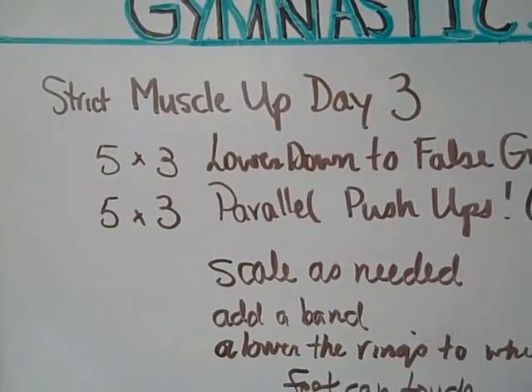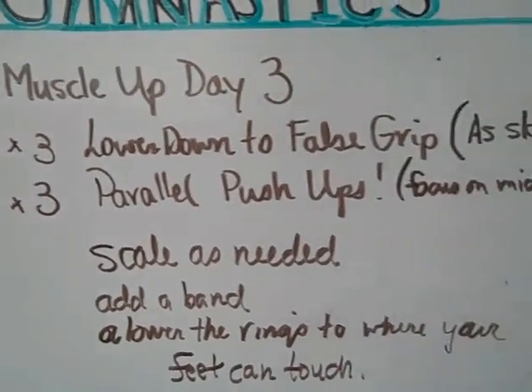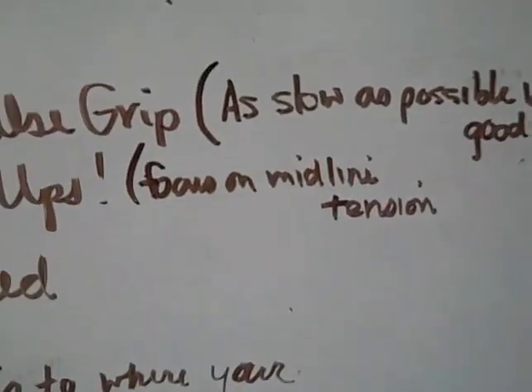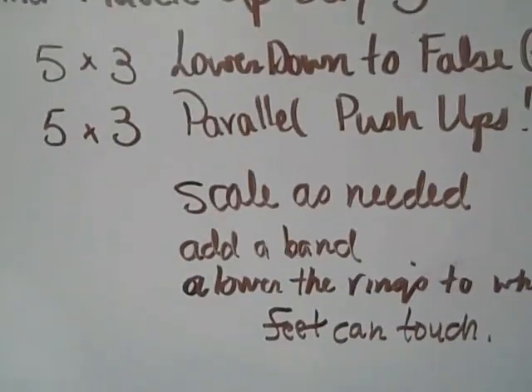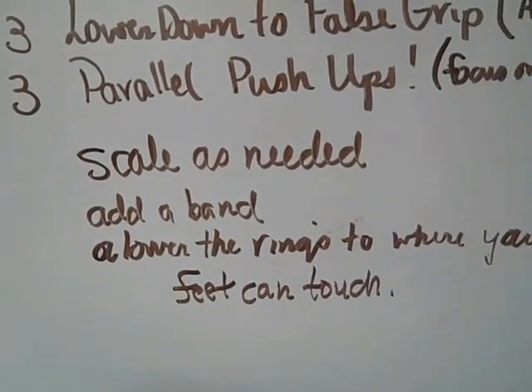Your second set of exercises is a five by three parallel pushups with your feet up on a box. You want to focus on your midline tension, staying tight, retracting those shoulders, engaging those lats, keeping your elbows in. Scale as needed — use a band.